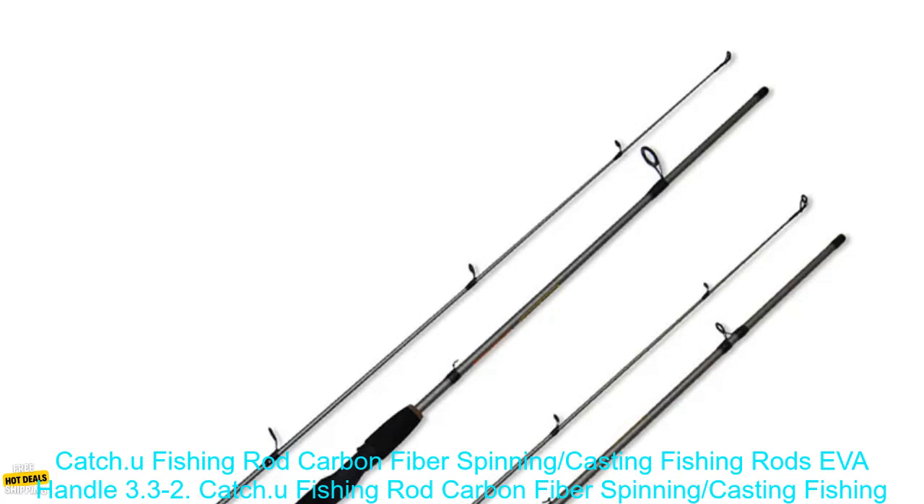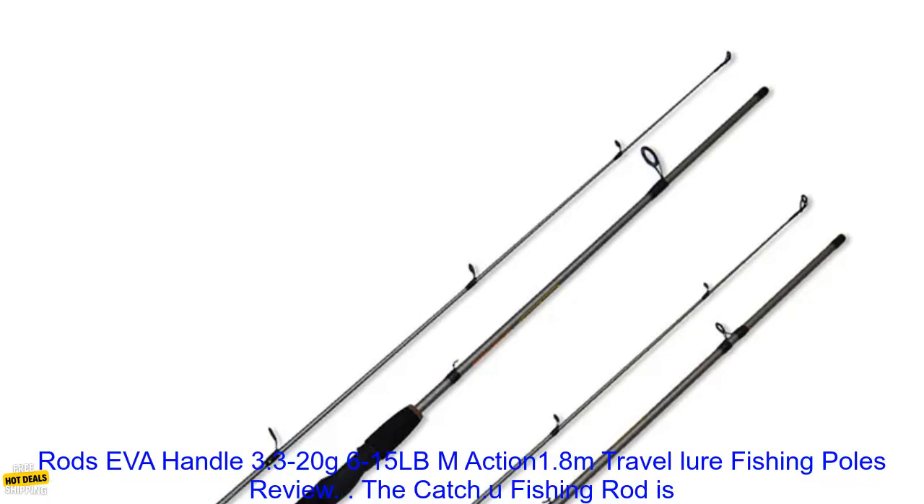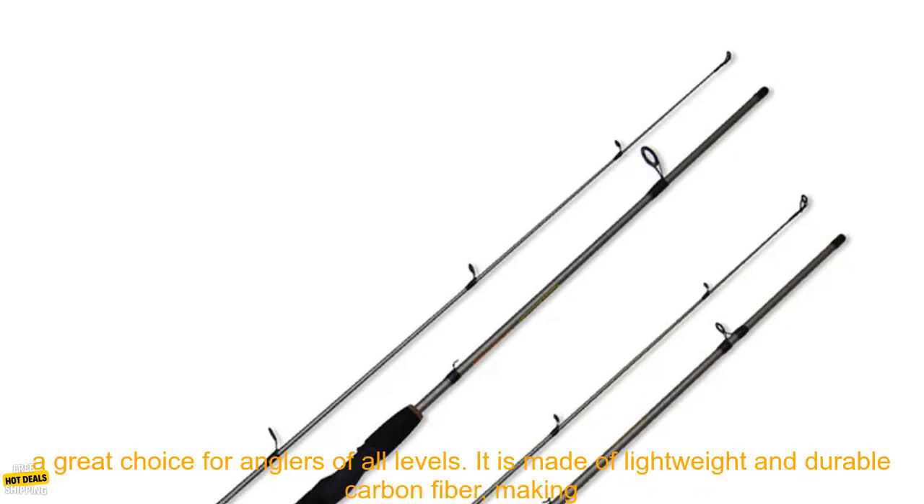Catch U-Fishing Rod Carbon Fiber Spinning, Casting Fishing Rods EVA Handle 3.3-20g 6-15 lbm, Action 1.8m Travel Lure Fishing Poles Review.